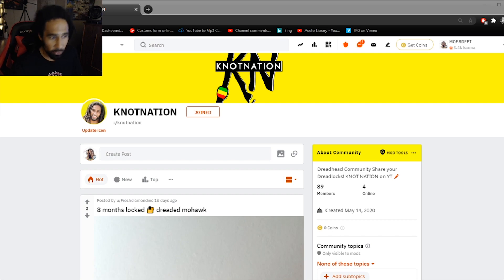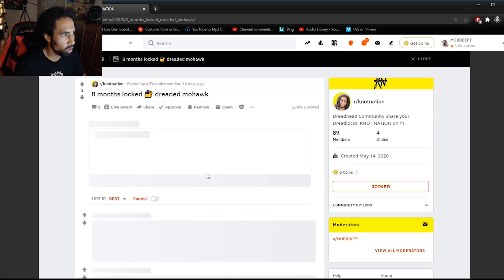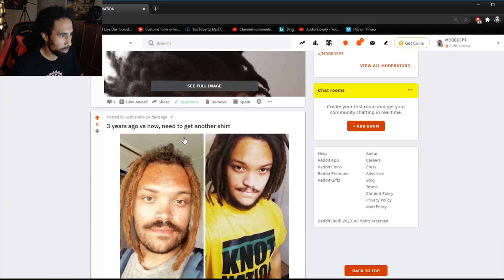So without further ado, let's jump right in. First post coming from Fresh Diamond — eight month locked dreaded mohawk. Fresh Diamond's got some sick locks here. It's kind of like a high top but shaved at the back, making it a faux hawk in a sense. He's doing the freeform route and these are pretty short. Once he gets to his first year mark, it's a great lockiversary to accomplish — you'll start to notice real growth around the two and a half year mark.